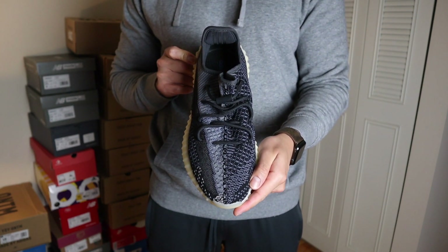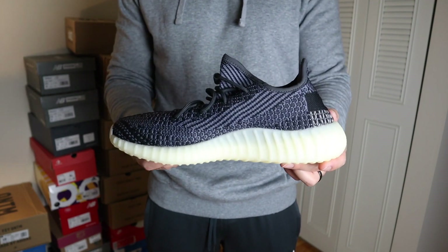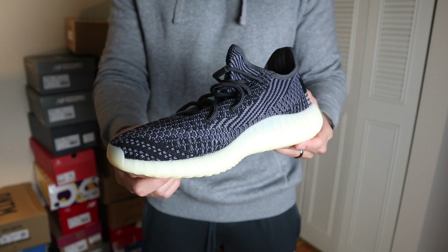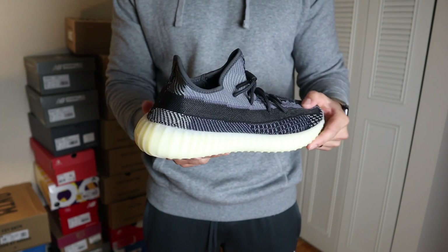In general, it's a Yeezy 350 V2 and you can't go wrong with this pair. If you've never gotten a 350 and you're looking for a darker color, this might be the one to go for. I also like that this colorway works well with the season — we're in fall now and the darker colors fit well with your outfits. In terms of sizing, just like any other Yeezy 350, I always go true to size. If you can't find your size, go a half size up, or if they feel tight, remove the insole to make them more comfortable.